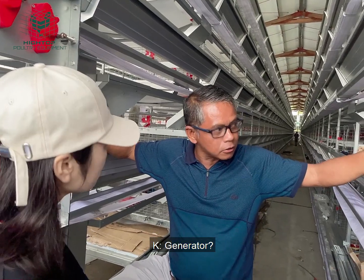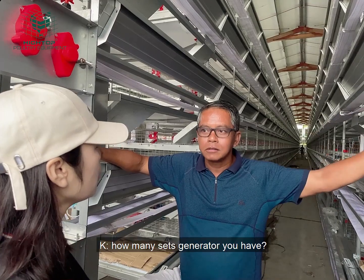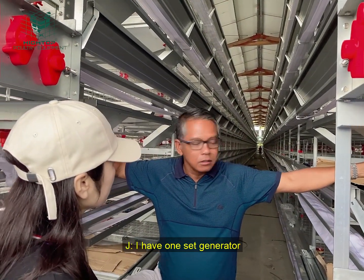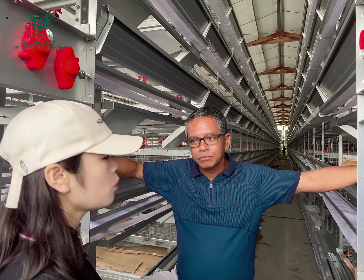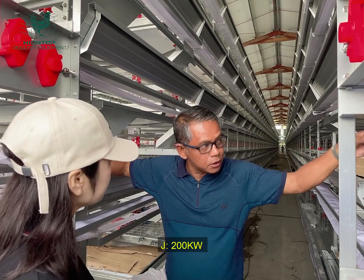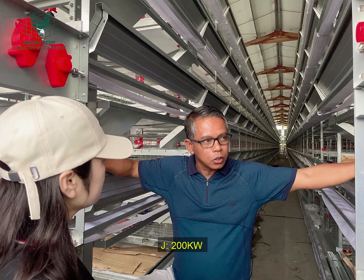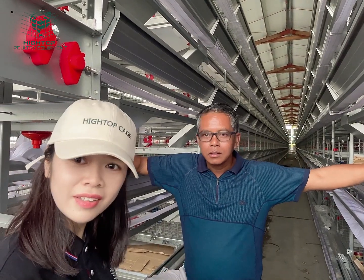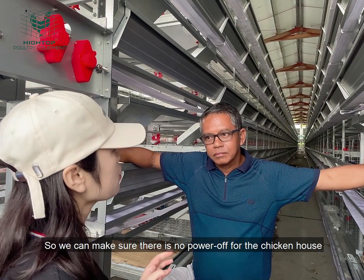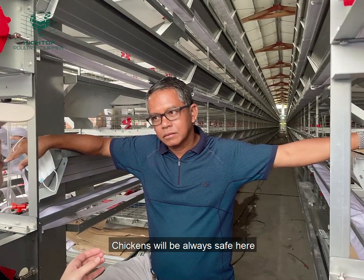How many generator sets do you have? I have one set of generator. What is the kilowatt capacity? I have a generator reserve of 220 kilowatts. Very big — enough. So because there is no power outage for the chicken house, the chickens will always stay in a stable environment.